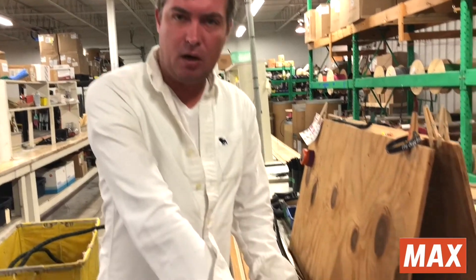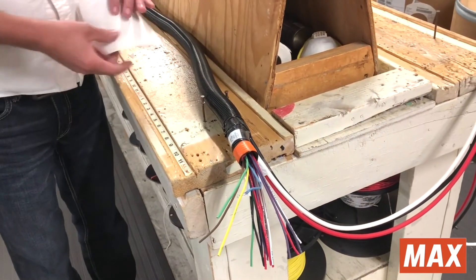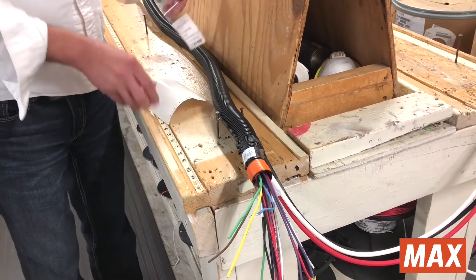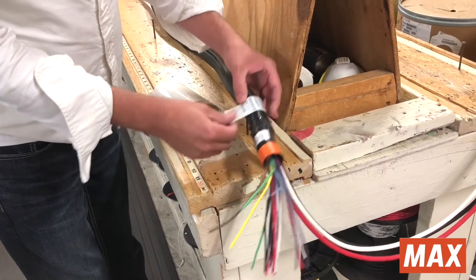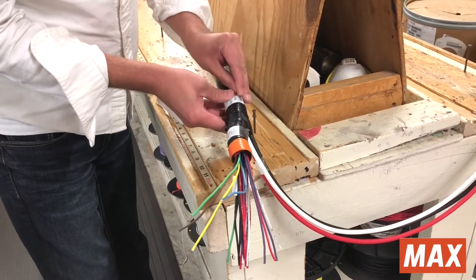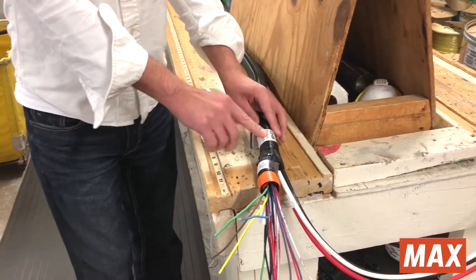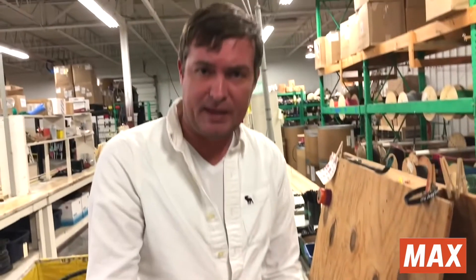We've got a completed harness here, and now the final step is to put our actual logo label onto the harness. So we're going to peel it off and apply it. The Max was able to give us the length so that we could get the clear portion of the label to match up with the other side, ensuring that the label is not going to fall off later on.